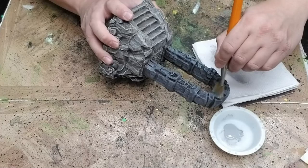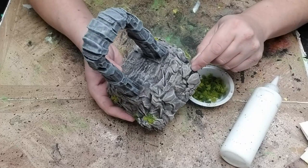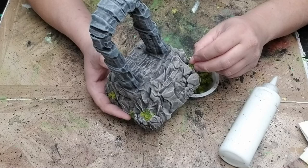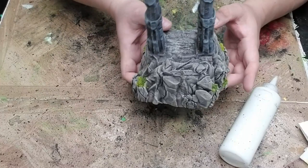The next step for the Broken Ground theme would normally be to apply a layer of flock. However, we're doing things a little bit differently for this model, so we're going to skip the flock. We will, however, add some super turf. I'm going to pick out some spots in the various nooks, crannies, and crevices to place small clumps of super turf. The idea is to find spots where we can stuff the super turf into so that they stay in place better and are less likely to come off.